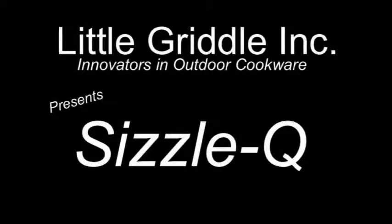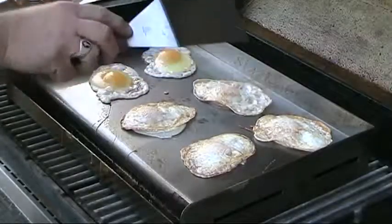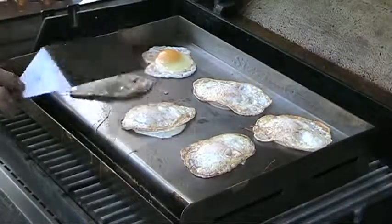Hey there tailgaters and football fans, I want to tell you about this awesome stainless steel griddle called the Sizzle-Q. You can cook everything on this griddle — it's great for tailgating, camping, hunting, and much much more.